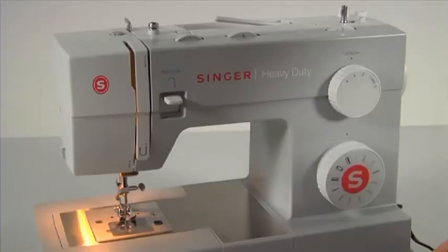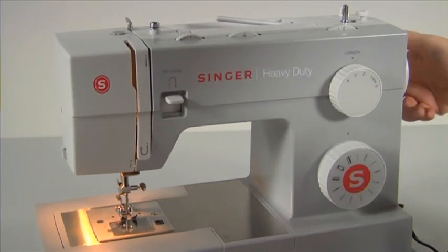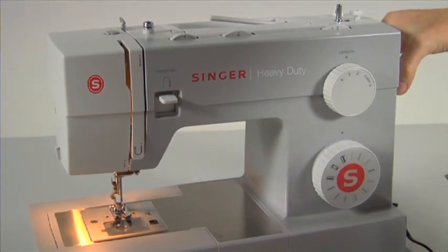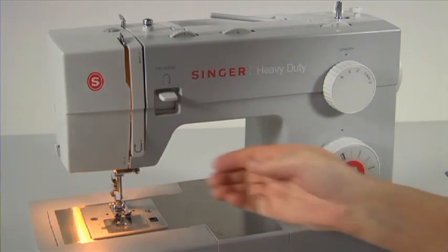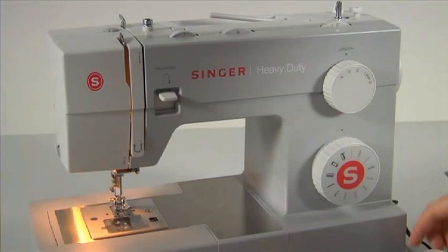Threading. Your machine is very easy to thread — just follow these steps to thread the machine correctly. First, raise the needle to its highest position by turning the hand wheel towards you. Continue turning it towards you until the needle slightly begins to go down again; this will raise the take-up lever to its highest position. Raise the presser foot lifter — this is important because by raising the presser foot lifter, the tension disc is released so that the thread will go into the tension properly.